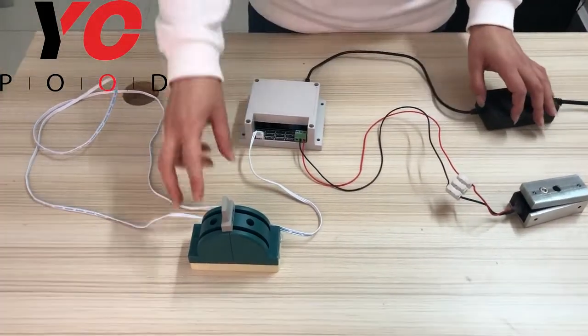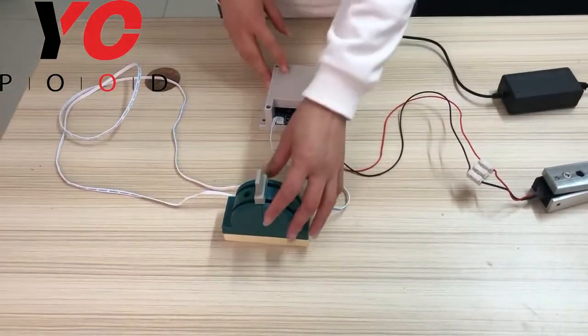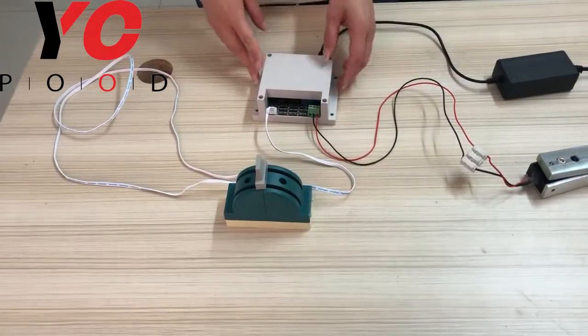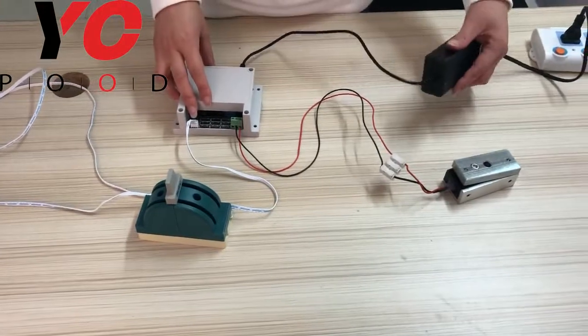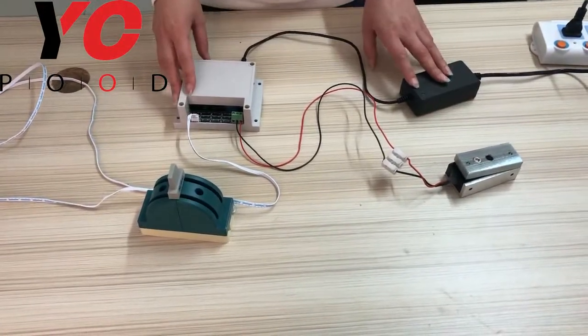Hi everyone, today I will introduce our switches prop. This prop includes one switch, one controller, and one tele-wheel power adapter.